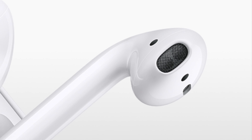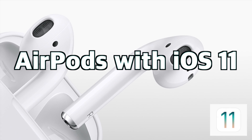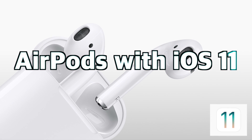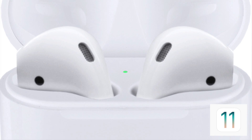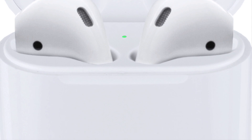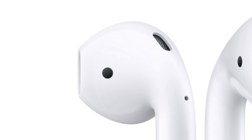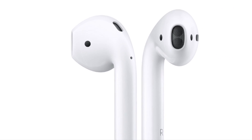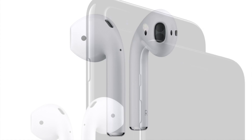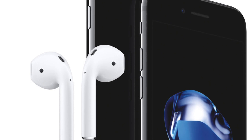Hey everybody! Welcome to the AirPods with iOS 11 video. In this video, I'm going to show you how iOS 11 will change how you use your AirPods and provide you with some new double-tap options. I'll be demonstrating these changes using the iOS 11 public beta.